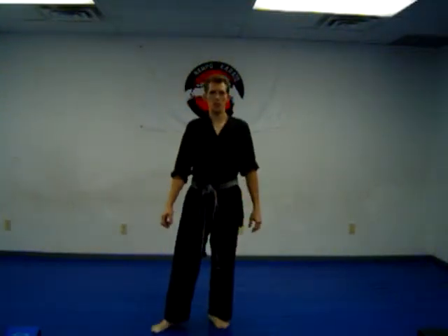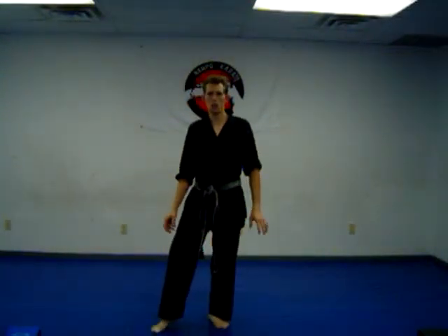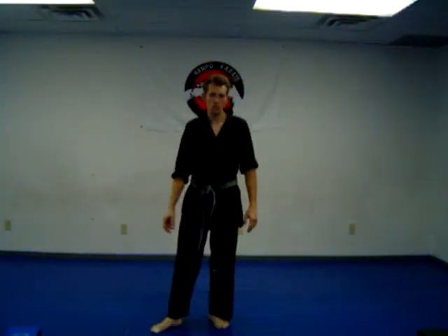Welcome to Karate for Beginners, Lesson 5. In this lesson we're going to introduce a partner and do a few self-defense techniques with them.